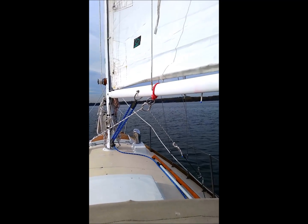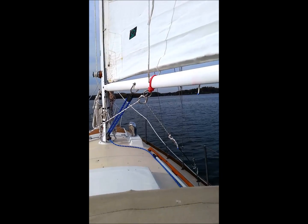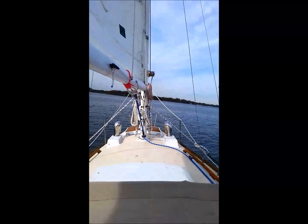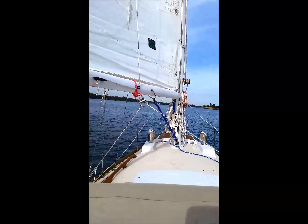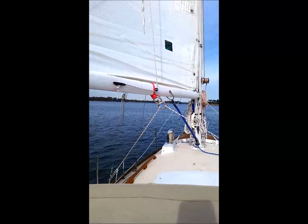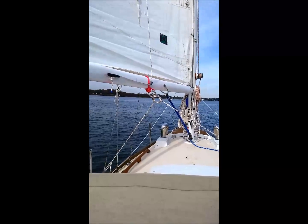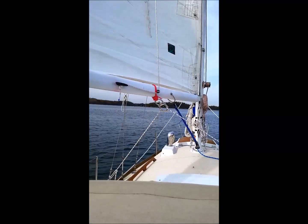About 8 knots of wind, we're doing about 2 knots, a little bit better than 2 knots upriver. And certainly on a run, this is not bad.